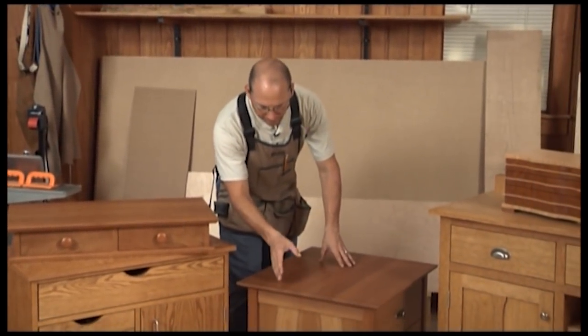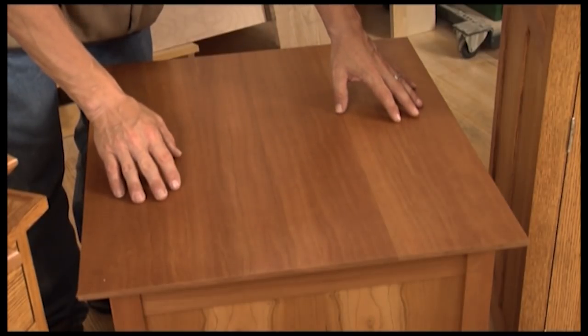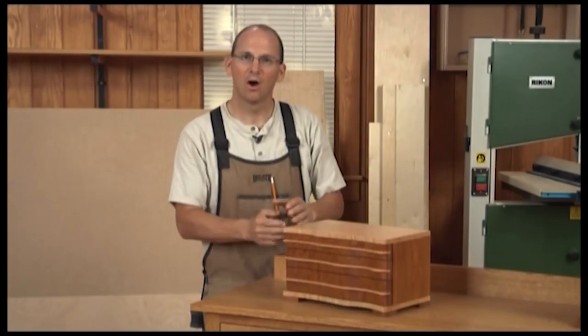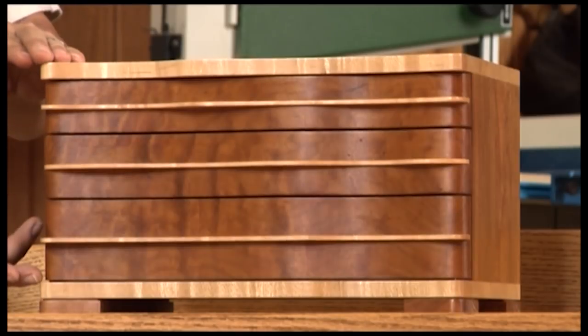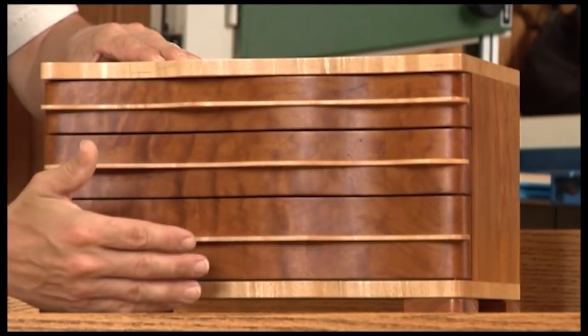The top of this nightstand was carefully selected so it almost looks like it came from one board. On this jewelry chest we prepared the material for the fronts from one block of wood. We did all of our joinery and cutting and then separated it into three pieces so the grain and the curl flows across the project.